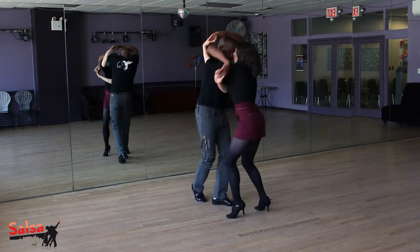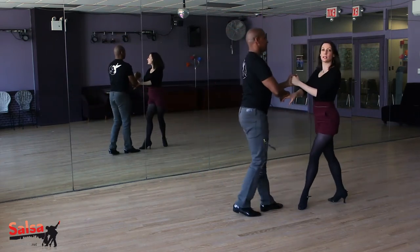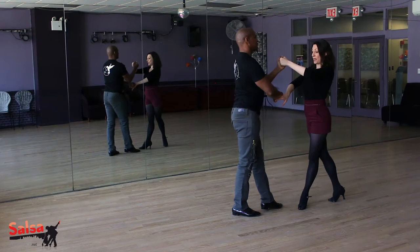So we'll go: one, two, three, five, six, seven. And we're back — left hand above right.